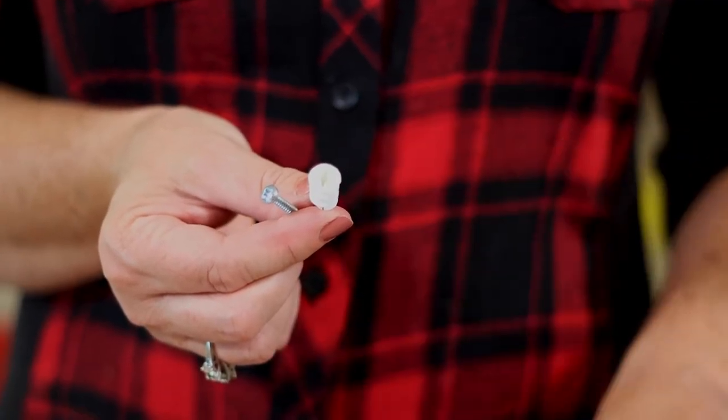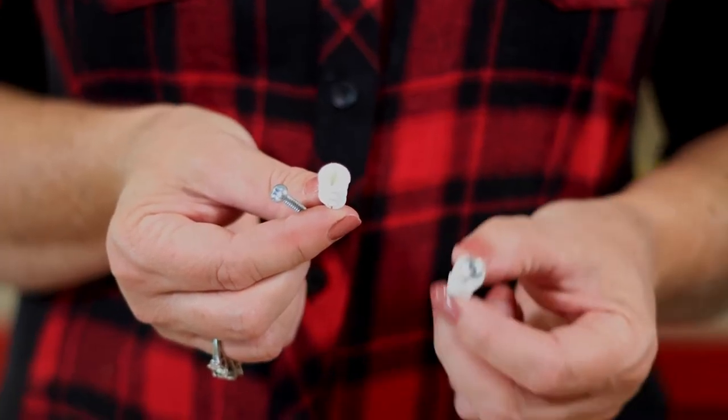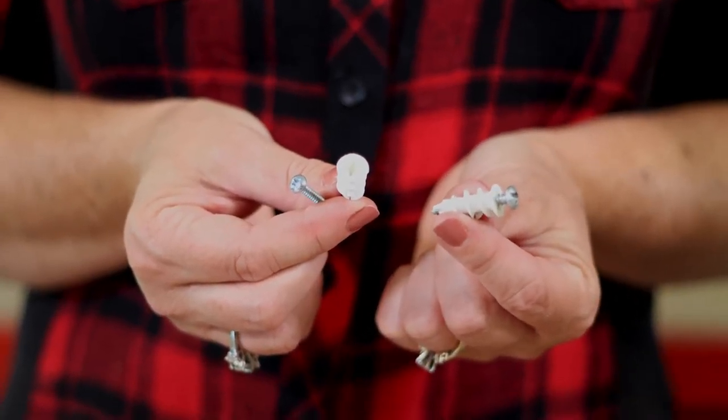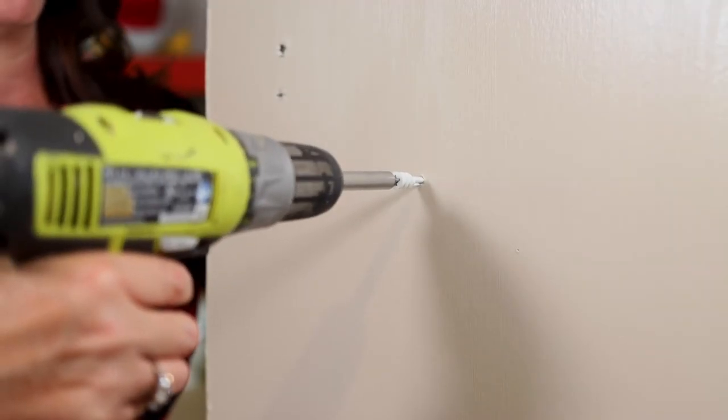There's a plastic anchor with a Phillips head opening that twists into place, and it has a coordinating screw. They are readily available at most home centers. First, make a starter hole using a drill driver or screwdriver.